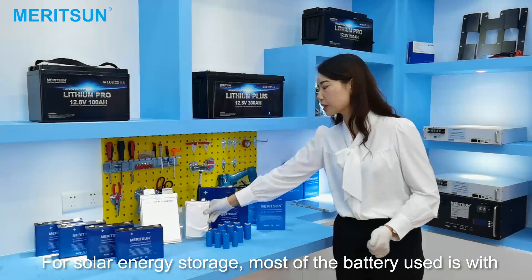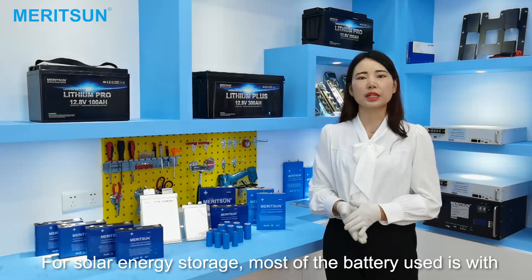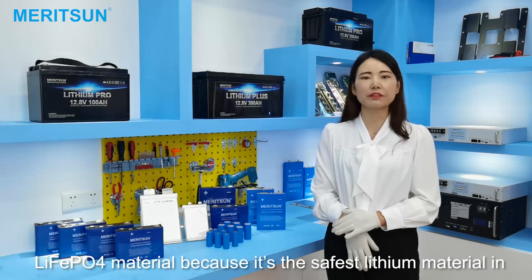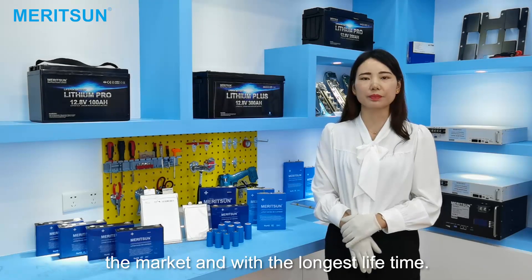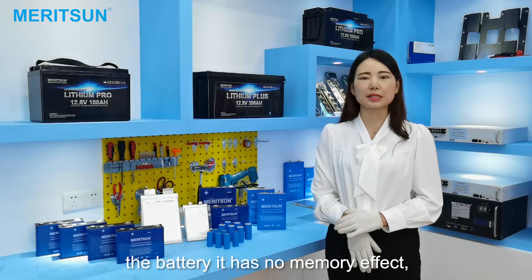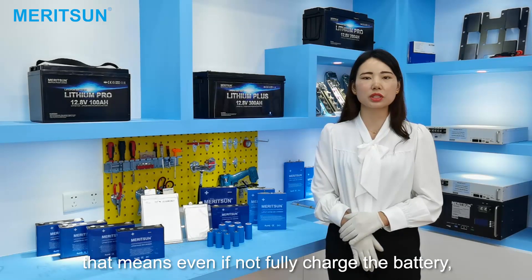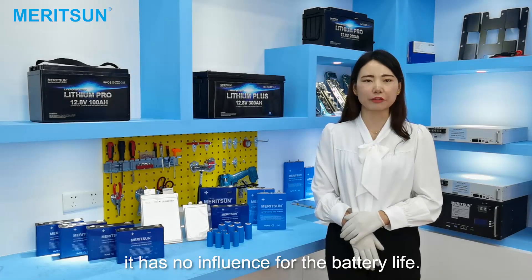For solar energy storage, most of the batteries used are with lithium iron phosphate material because it's the safest material in the market and with the longest lifetime. It's totally green energy with no pollution. Besides that, it has no memory effect — that means even without fully discharging the battery, it has no influence on the battery life.